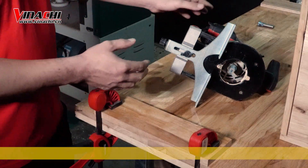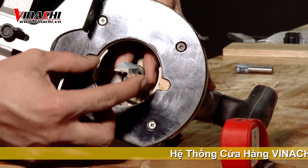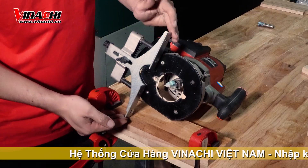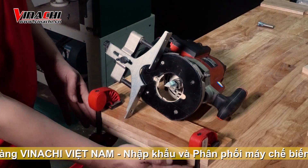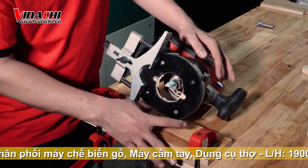Đầu tiên là chúng ta sẽ sử dụng đến mũi xoay vuông. Mũi xoay vuông này sẽ có kích thước lớn hơn với mũi khuét hẻm, tùy thuộc vào kích thước nỗ khuét mà mọi người mong muốn. Tiếp theo là dùng vam kẹp chặn 2 đầu phù hợp với độ dài nỗ khuét chúng ta cần.